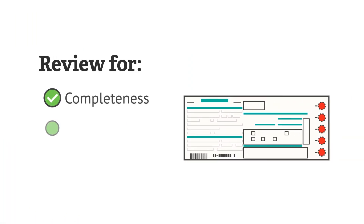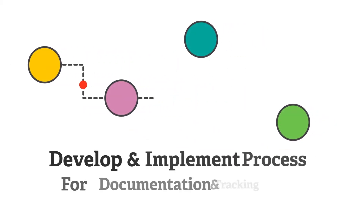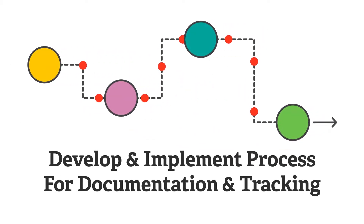When the specimen is dry, review the specimen demographic sheet for completeness, accuracy, and legibility. Each submitting facility should develop and implement a process to document and track specimens sent to the DSHS laboratory each day.